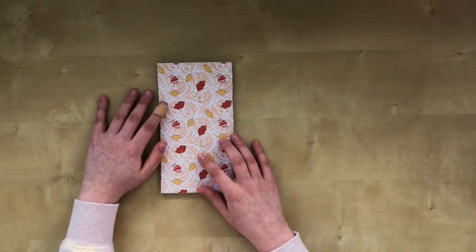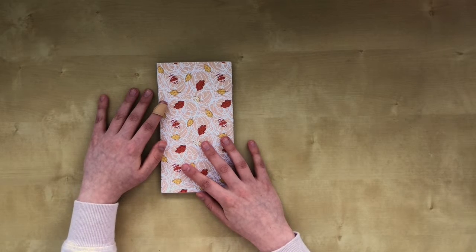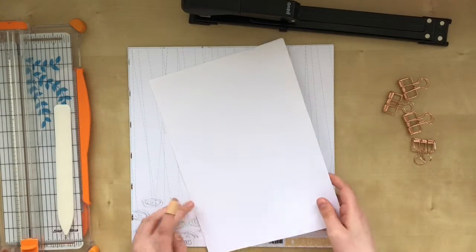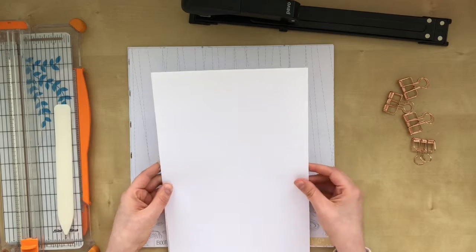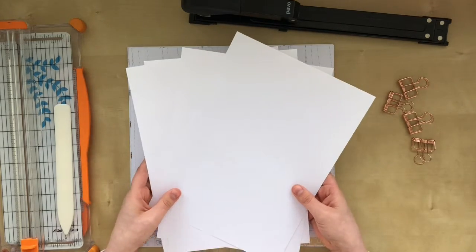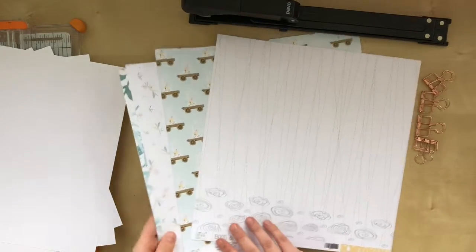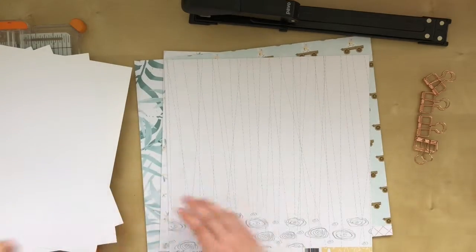So that was this insert. Now let's make a new one so I can have fun again in the coming weeks. To make an insert the same size as the one I just showed, you need four printer papers. And for design papers, the 12x12 are the easiest — we just have to cut those down to size.